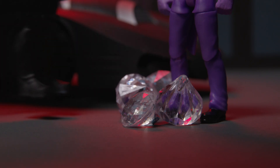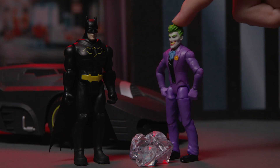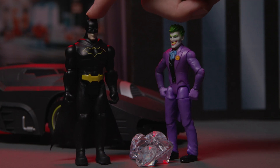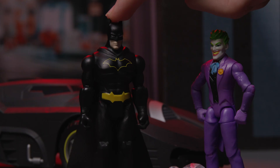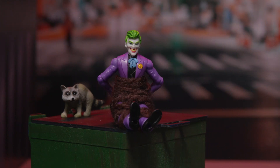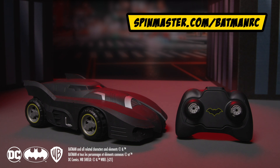The jewels are all mine! Don't get ahead of yourself, Joker. Batman! I didn't think you cared about some pesky little diamonds! I care about justice. But to be honest, I'm also more of a car guy myself. I guess I'll have to add that to my list for next time! Visit SpinMaster.com/BatmanRC to learn about your Batmobile RC.